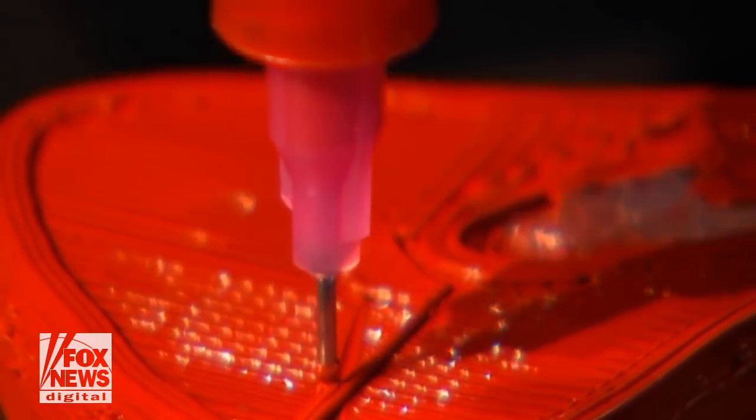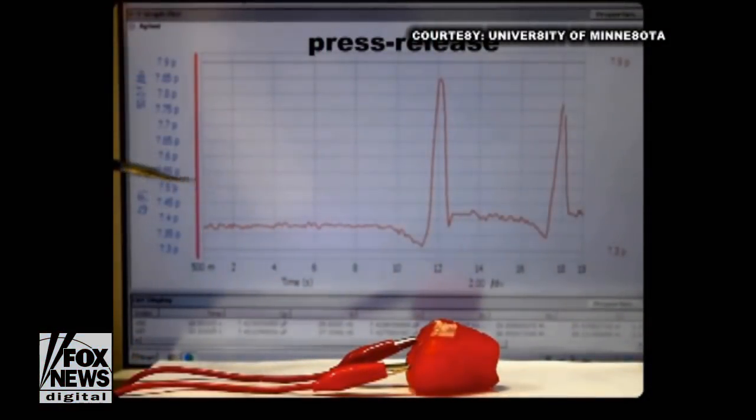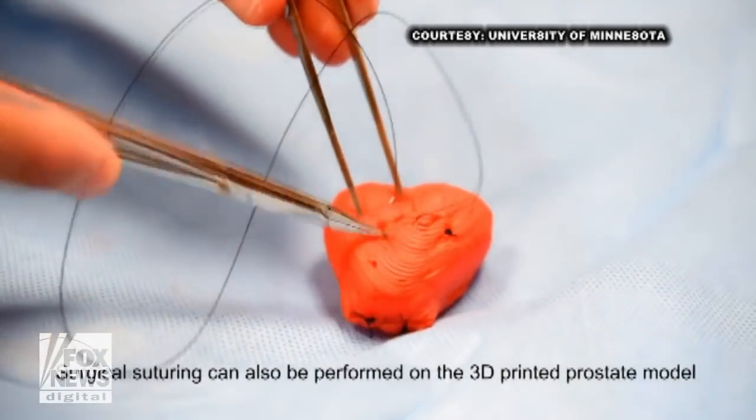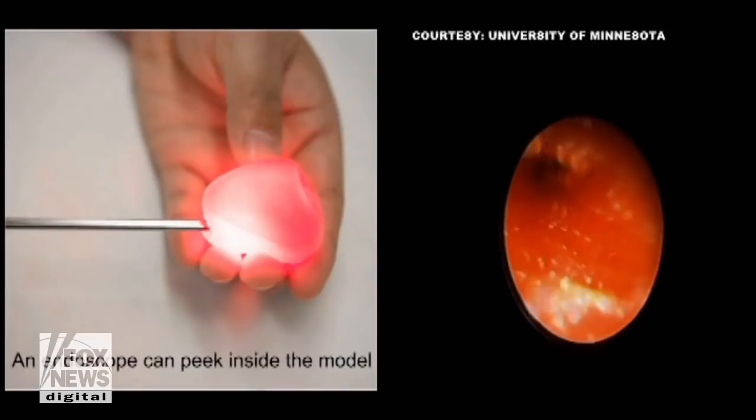the custom ink or silicone allows the model to feel and react like the real thing. So now surgeons can practice on it, they can suture it, they can cut into it, and it gives them the chance to do rehearsal beforehand and reduce medical error.